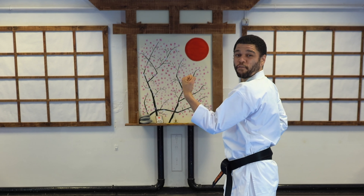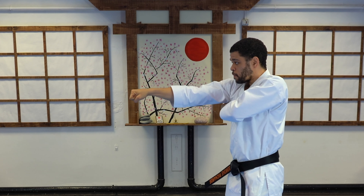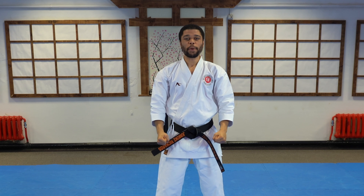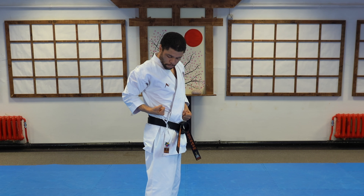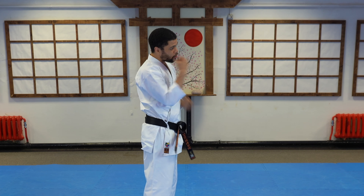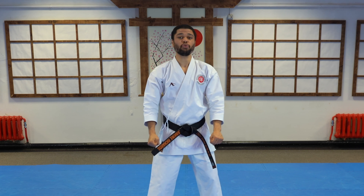Let's try four at that speed. Ichi, ni, san, shi. Good and yummy. Make sure you have your fist all the way pulled back here. Don't have your hand down here as you block — this is what we do with our shopping bags.